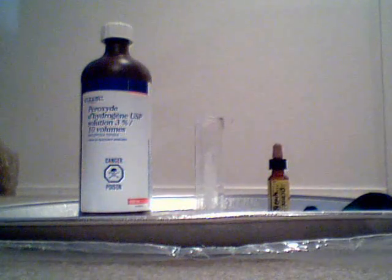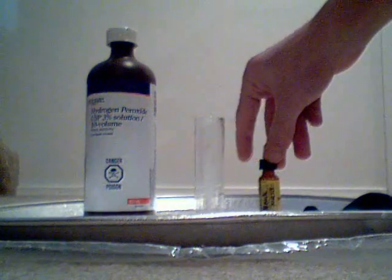Hello and welcome to another Hazmat Labs video. Today we will be mixing hydrogen peroxide and bleach to make oxygen gas and salt water.